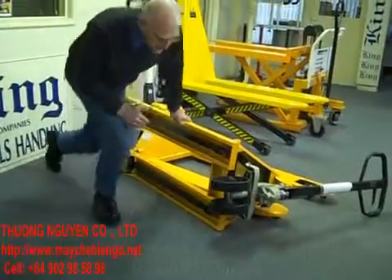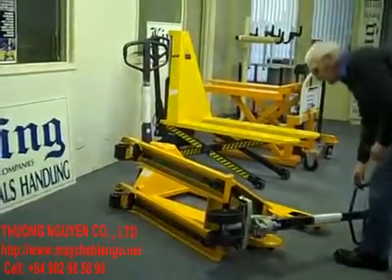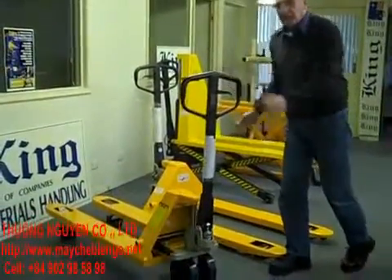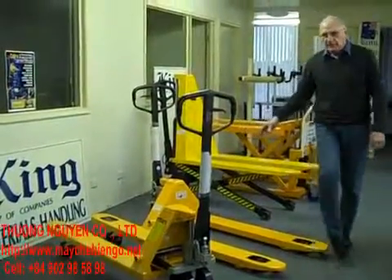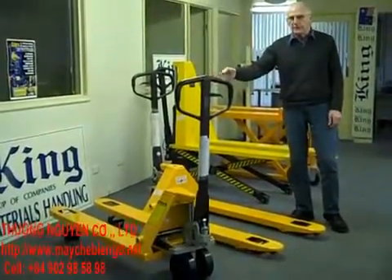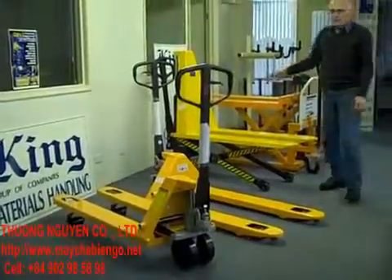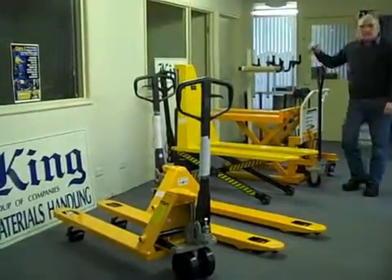In this case we've got two sizes: 540mm wide and 680mm wide. 680mm is the standard Czech-type pallet truck, while 540mm wide is used for Euro pallets. If you want something that lifts higher, you go to the high-lift pallet truck or the skid truck. That's our lesson for today.